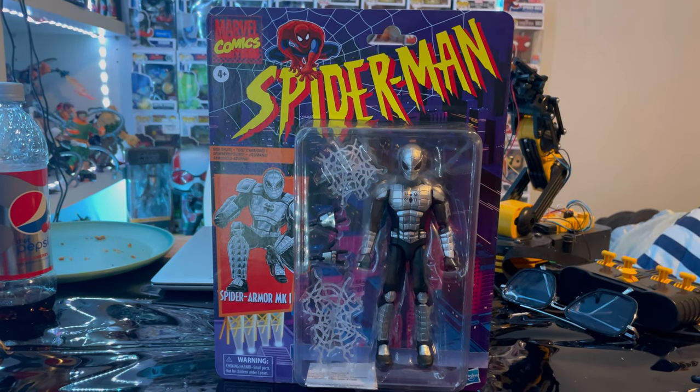Hello everyone, this is Dante Collector here with another action figure video review. Here we have the Marvel Legends series retro Spider-Man wave — Spider-Armor Mark 1. This is one Spider-Man figure that I've been wanting forever.